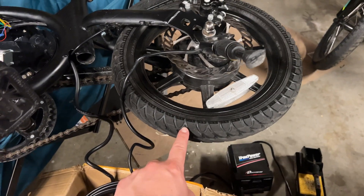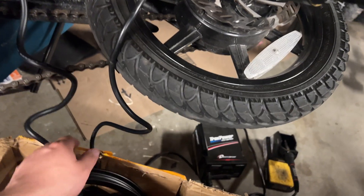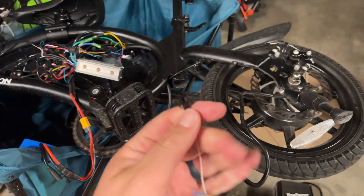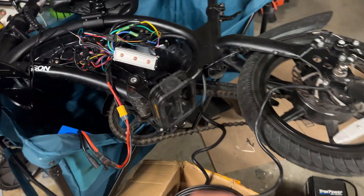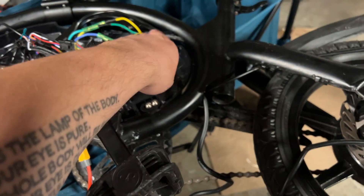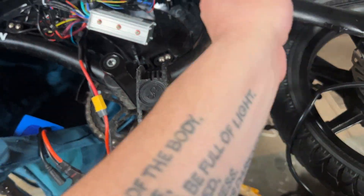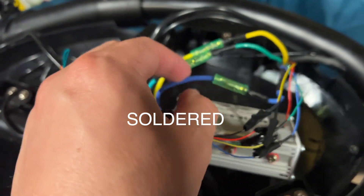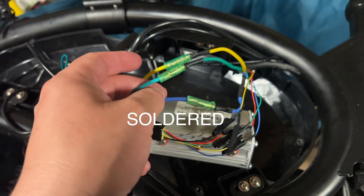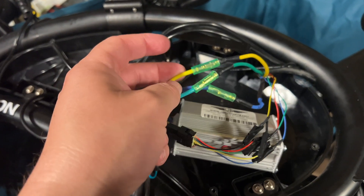It basically fits the stock tire, or it's supposed to. What I did just to test it: I snipped the little harness that went to the stock motor, then pulled it out to make some space for the new wiring. I fed the new wires in and then soldered some bullet connectors that I had from my RC supplies.